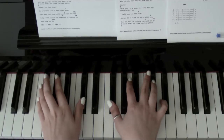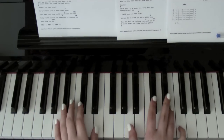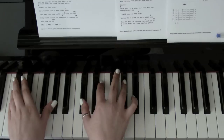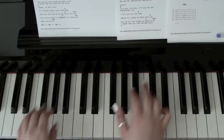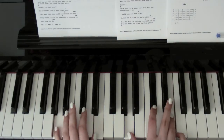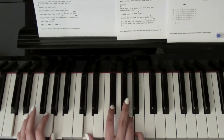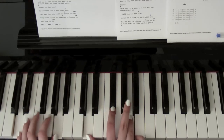Then F sharp minor and A again — 'I'm in his favourite sun dress, watching me get undressed.' Down to C sharp minor and D — 'take that body downtown.' Back to F sharp, C sharp minor and A — 'I say you're the bestest, lean in for a big kiss.' C sharp minor, D — 'put his favourite perfume on.' Repeat that — 'go play a video game.'